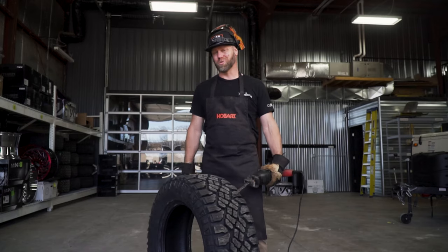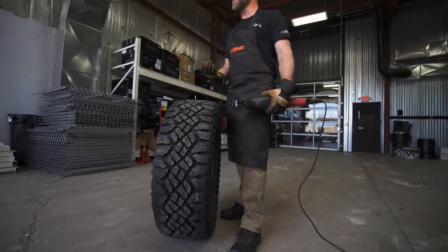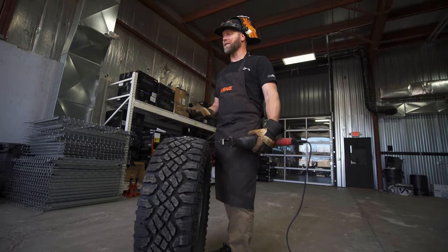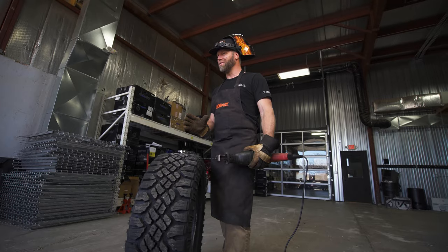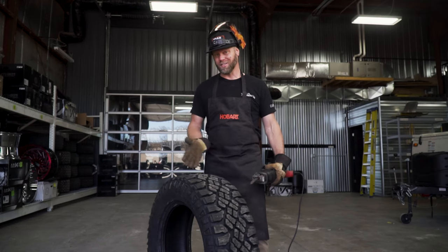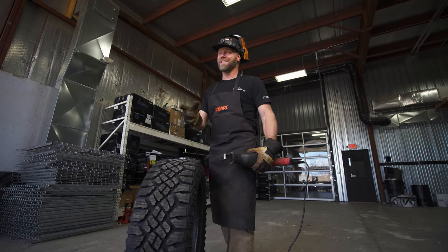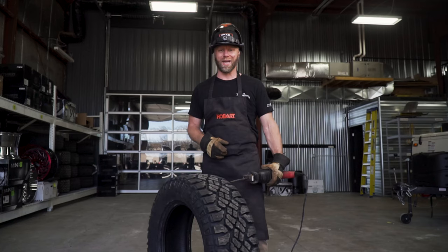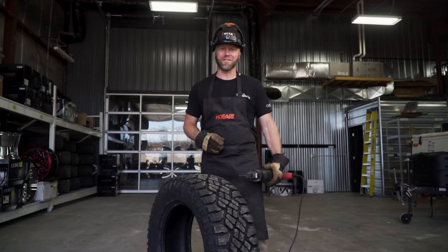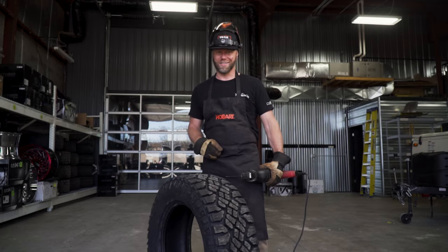Hey, what's going on guys? Josh from Trail Build. If you've ever wondered what was actually inside a tire or what the tire was actually made of, then stay tuned because in today's video we're going to cut this Goodyear Wrangler Duratrac in half and show you guys exactly what these things are made of. Make sure and hit that subscribe button. Let's cut this thing apart.